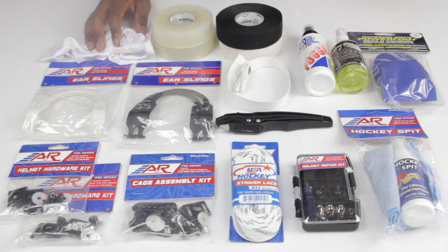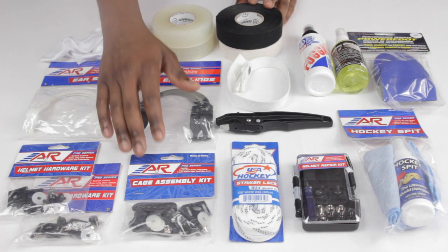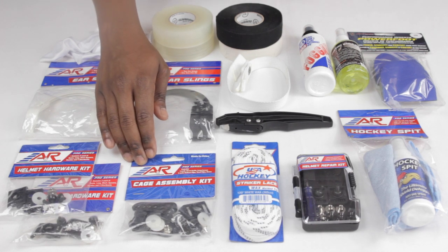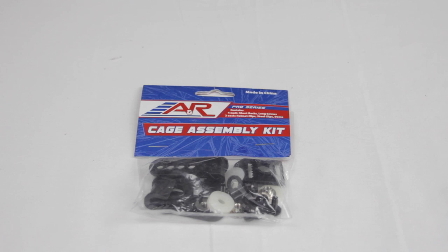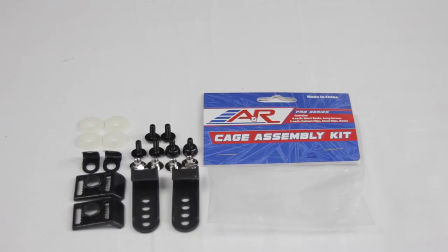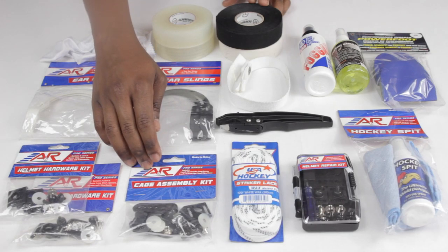Now if you don't use a visor and you use a cage, one thing I'd definitely suggest is going to be the cage assembly kit. This isn't for putting your cage onto your helmet — because if you buy a helmet with a cage it'll already be done, or if you buy a cage you'll get all of the accessories with it. But this is basically backups of those accessories: the buttons, the clips, the screws that go into the cage to make sure it's secure and protective. You get backups inside this cage assembly kit.